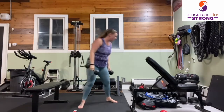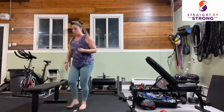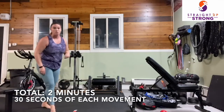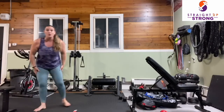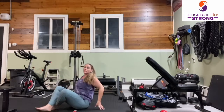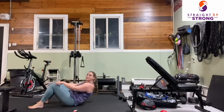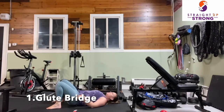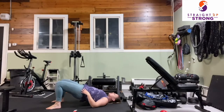We are going to rest, then go through that sequence again — 30 seconds of each movement for a total of two minutes. Take a rest and then we're going to go through it again. Remember, we are starting with that glute bridge, so we're on the floor. We're going to start in five seconds — bring those feet nice and close to your glutes, and begin.